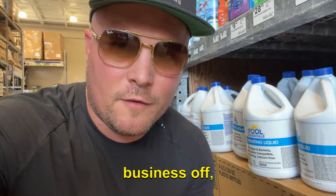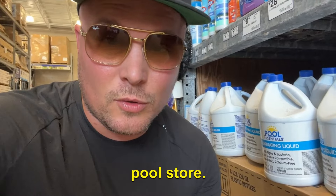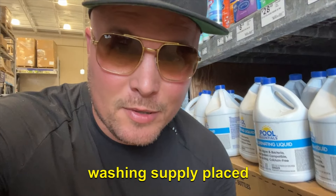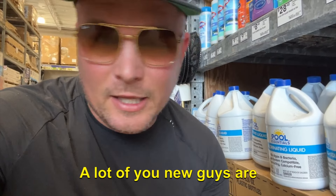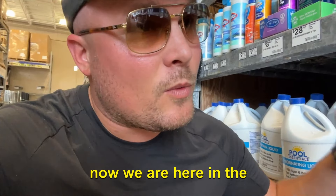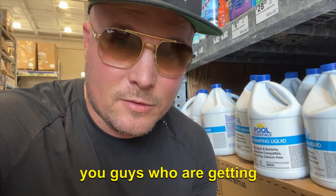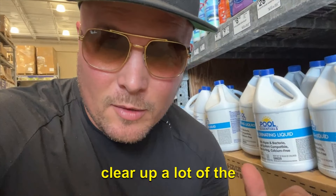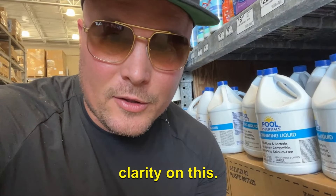For a lot of you guys starting your business, if you don't have a 12.5% sodium hypochlorite supplier near you — sometimes that can be a pool store, or a power washing supply place that'll pump it right into your tank — you're probably going to be batch mixing. We are here in the pool supply area, and I know this can be confusing for guys getting started, so I wanted to clear up the mystique around what you can and can't use.